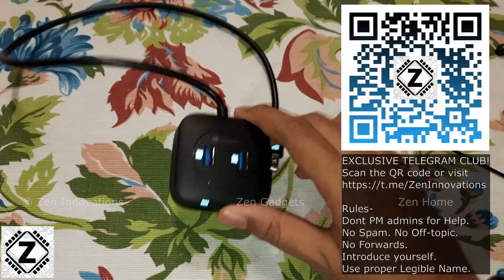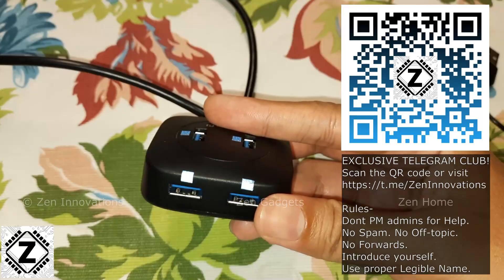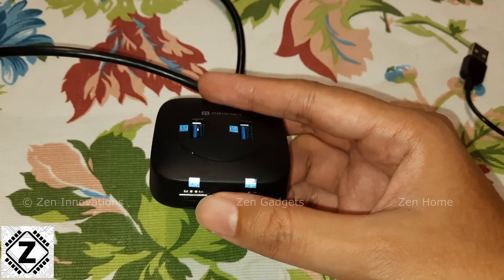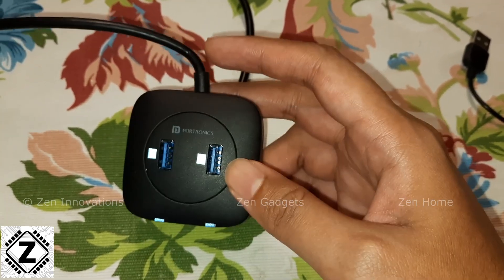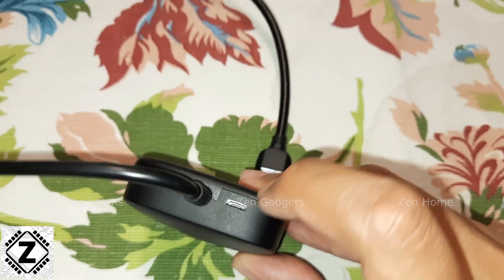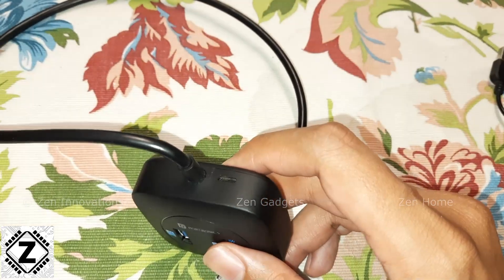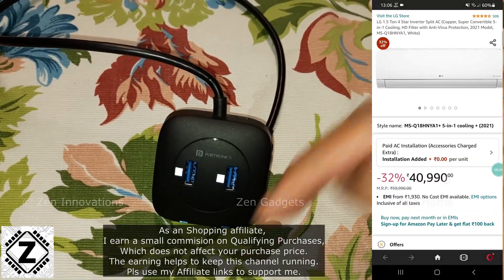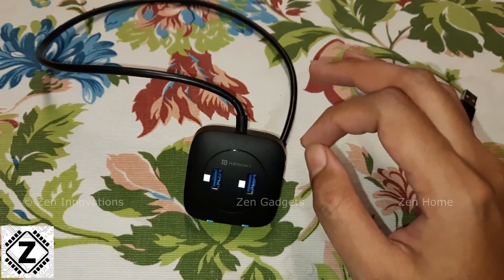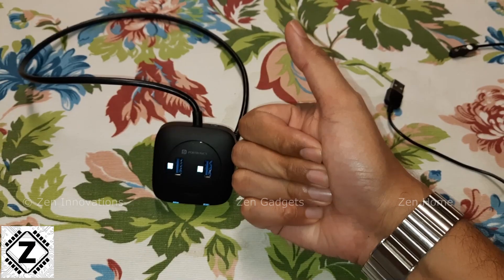Should you go with this Portronics USB hub? Absolutely. For just 500 to 600 rupees you get four genuine USB 3.0 ports — unlike many models where only one or two ports are USB 3.0 and the rest are USB 2.0. It also comes with power injection, a feature I saw only on TP-Link and similar models priced at 2,000 to 3,000 rupees. The affiliate buying link is in the video description or the first comment. If you're looking for a neat USB hub for your laptop or desktop, absolutely consider this model.